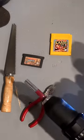What tools am I gonna be using today? Remember, safety first.